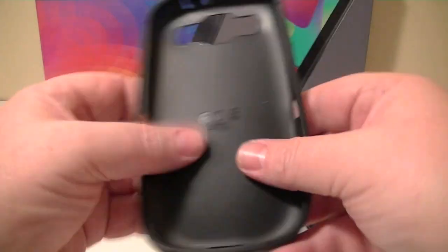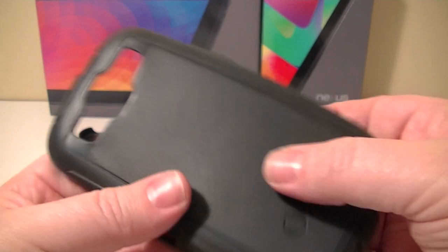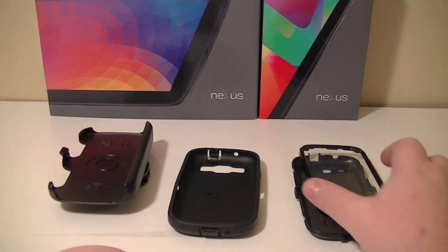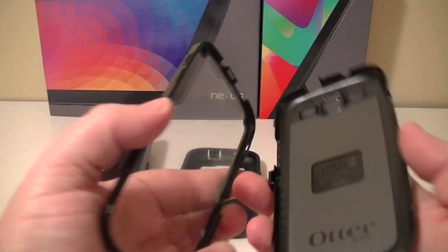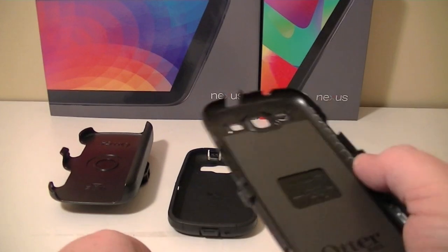This is the outer skin made of a silicone-type material, but it's a very heavy duty silicone and it has a really good grip factor, which I like especially since the S3 is so slippery. And this is the hard plastic shell that the phone will actually sit in.